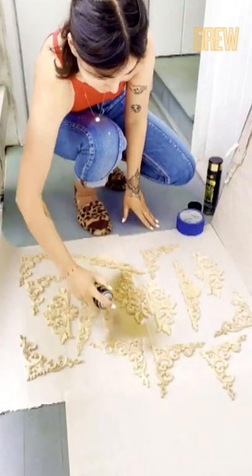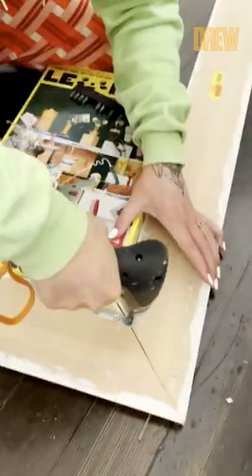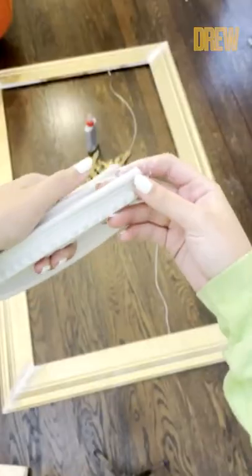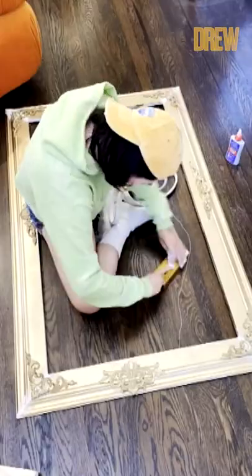You get wood appliques and spray paint those as well. Put your frame together and add corner braces. Add hanging hardware, and I decided to add this step of more definition by adding crown molding trim.